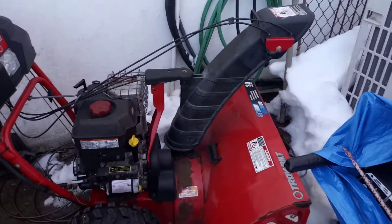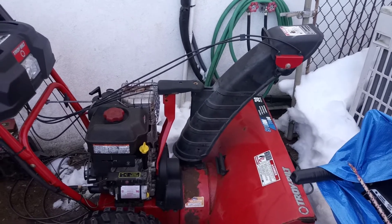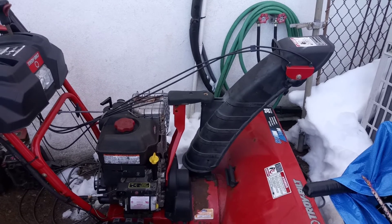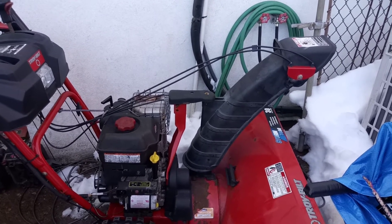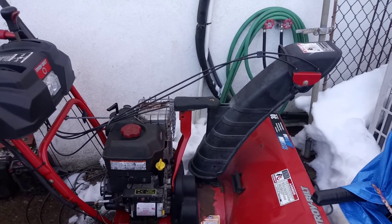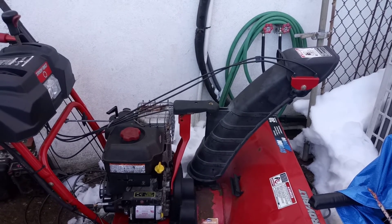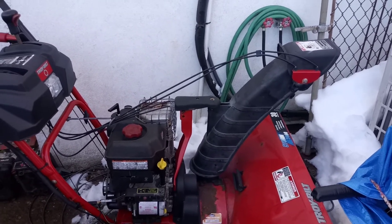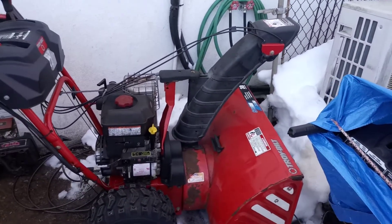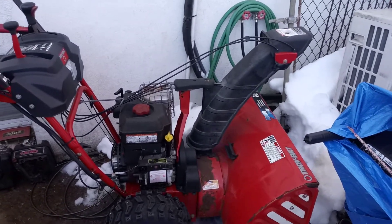These are great snowblowers — they throw the snow really far. This is just a very poor design. I had considered switching this over to the crank that's on the newer models. It looks like it's almost a direct fit; I think there's one piece that might be different. But that's about $100 in parts, and it's the middle of winter. We just had a storm here in New Jersey, and another one is supposed to be coming in a couple days, so I really don't want to mess around with it.